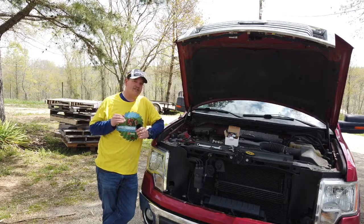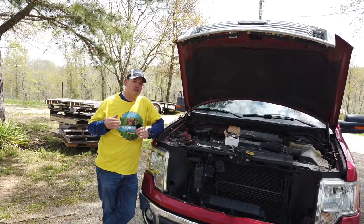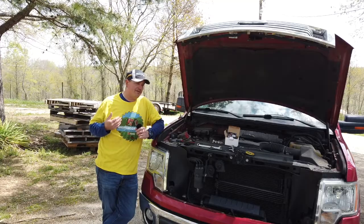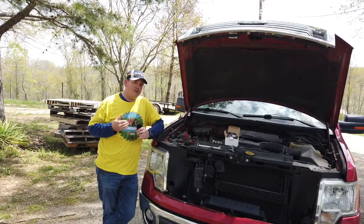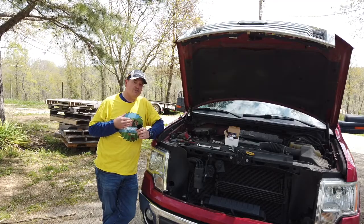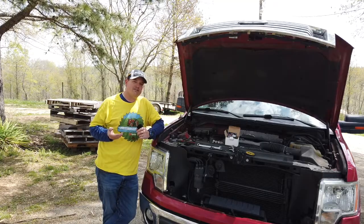The battery terminals on these things have a little issue with corrosion. While there are things you can do to help prevent corrosion, if you're like me, I tend to not be under the hood all the time checking or cleaning battery posts — I just don't think about it until you have a problem. Back a few years ago my battery went dead and I took it in and had the battery replaced.